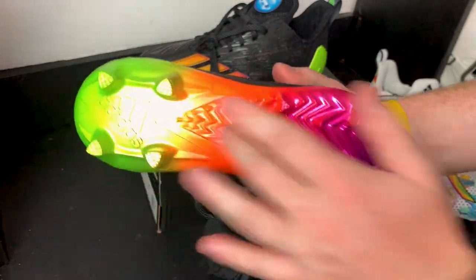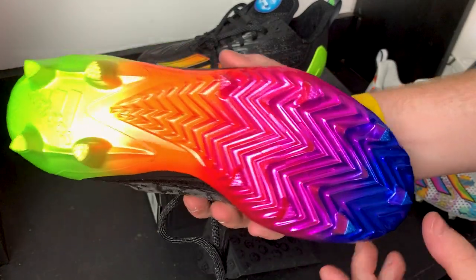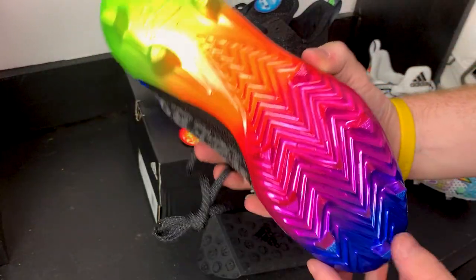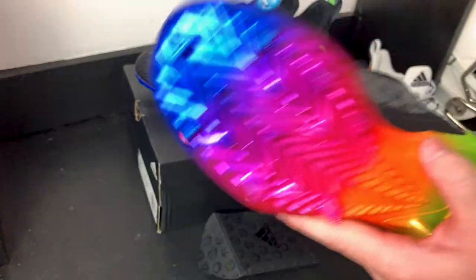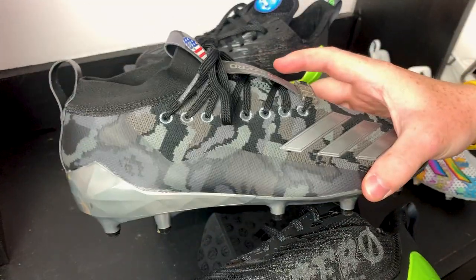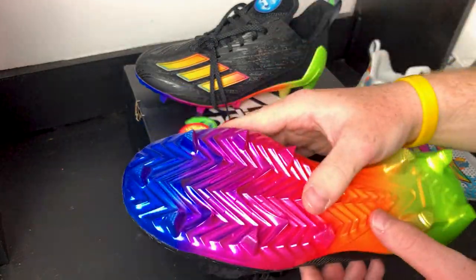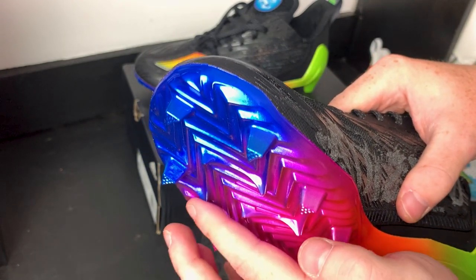The insole is super bright green, which leads me to this insane rainbow traction plate — green, then orange and pink, then blue. This is the same traction plate as last year. They finally upgraded to sharp triangle studs, similar to what Nike's been doing. Traction has been loads better than past models. I also have a pair of the Bape Adizero 8.0s with the old circle studs — the triangle studs really dig into the dirt, and they've got some intermediate studs as well.